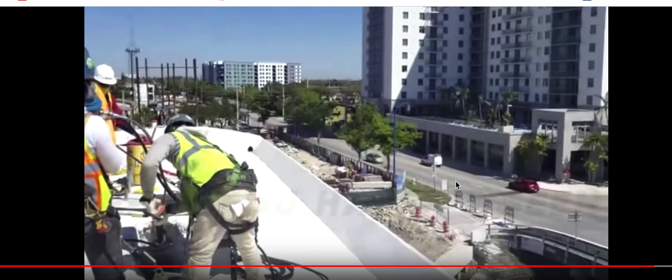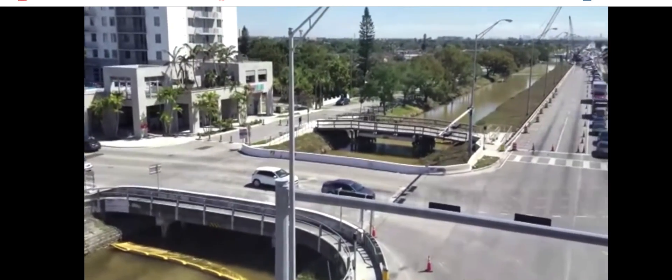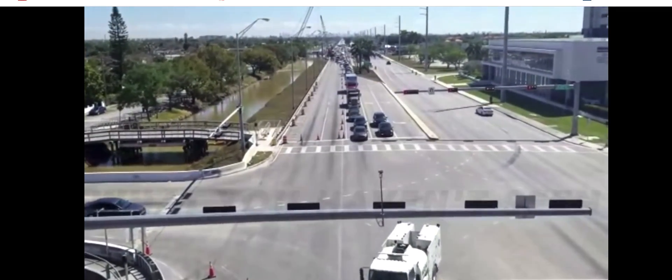We're here. Spanish-speaking guys, tell me what he said. Look at the traffic in Miami.